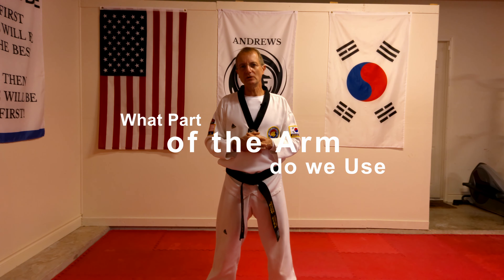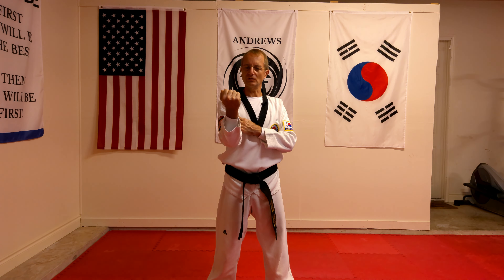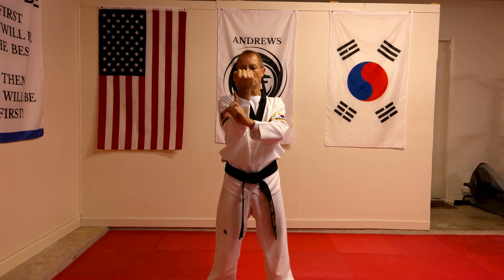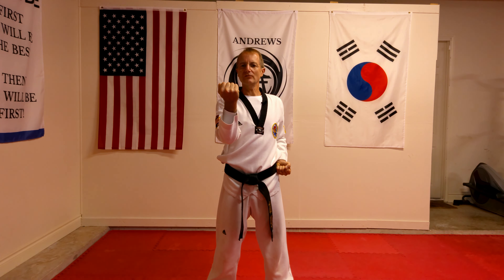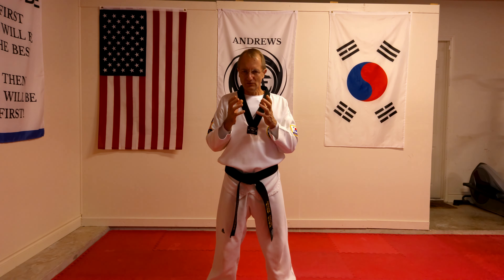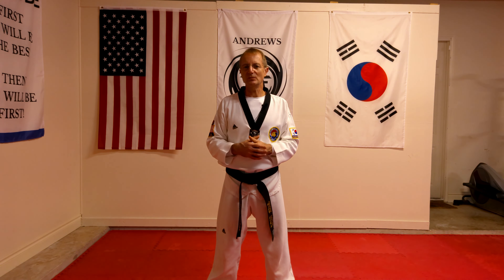What part of the arm do we use when we use the block? With the middle block you're blocking with the arm, and you're blocking from the wrist two inches down — this section here, whether it's on the inside or on the outside. That's the part of the arm that you're blocking with. It can be a block from the inside to the out, blocking with the outside of the arm, or blocking from the outside to the in, blocking with the inside of the arm. Those are the two parts of the arm used depending on the type of midsection block you're doing.